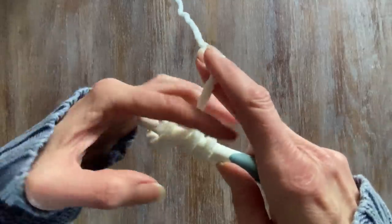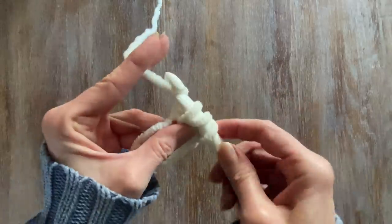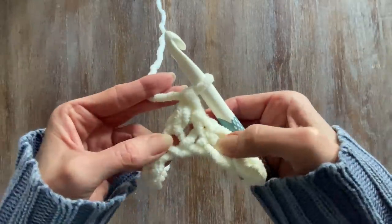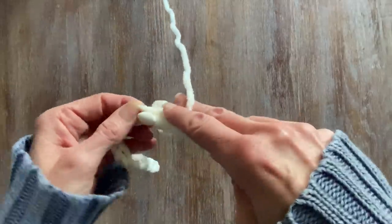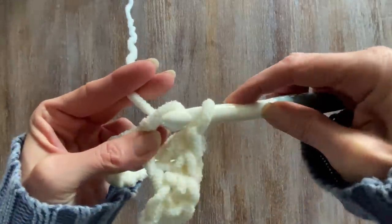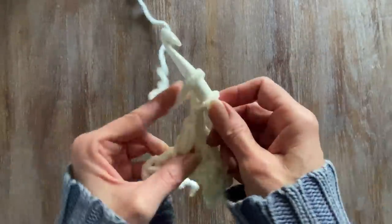A double means you start with two loops, go into your next stitch, grab the working yarn, pull through two, pull through two. This is the simple version of the double crochet. So you start with a loop, then wrap your working yarn around, go into your next stitch, grab another, pull through two with the working yarn, pull through two. That's the double crochet.